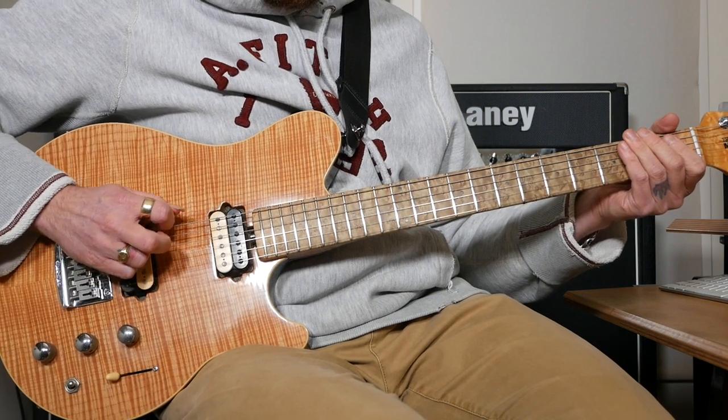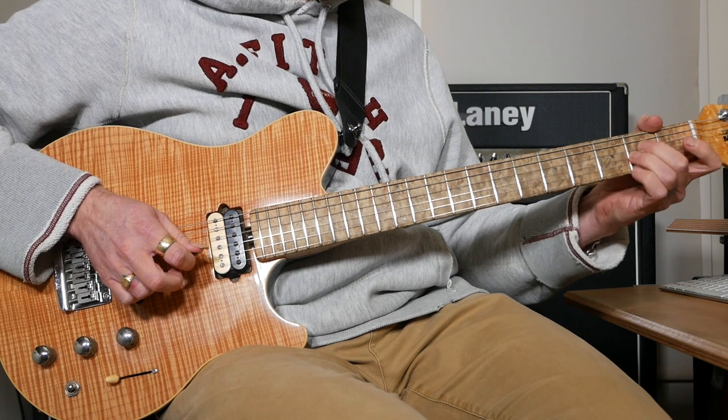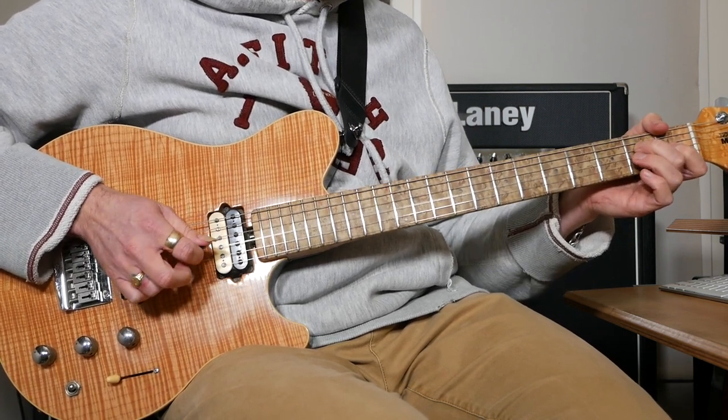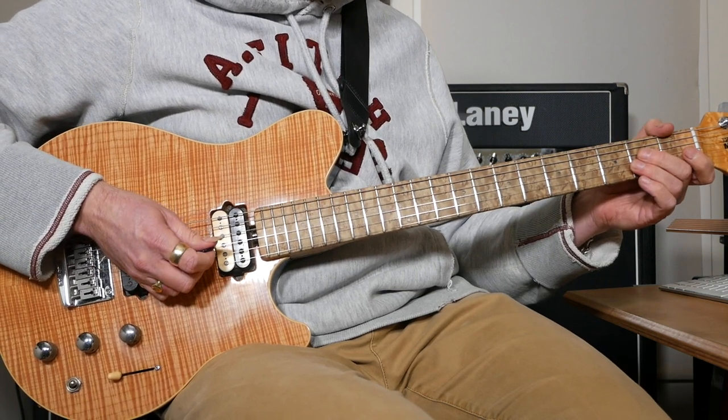Then we've got three open Es, then back to 2 and 2 twice, and then we're going to do 2 and 1 on D and G, and then that same bit we just did.